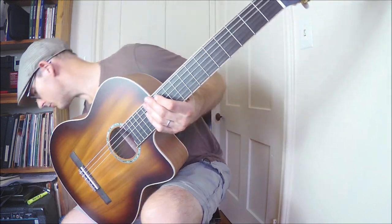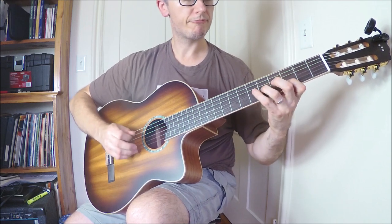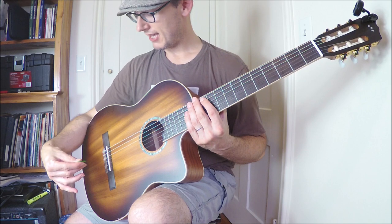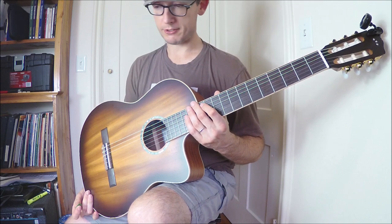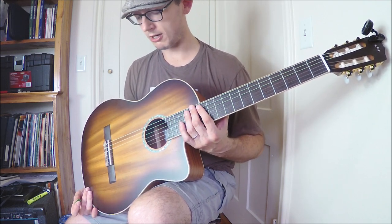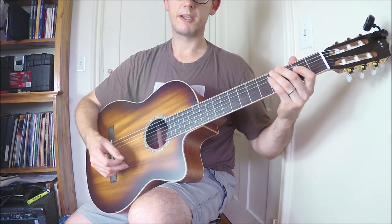The area I'm actually most impressed with overall is pick playing. If you're buying this as a classical guitar, I don't think this is a very good classical guitar — you'd probably buy something without a cutaway anyway. But if you're looking to buy an electric classical guitar, I don't really think this is it either.